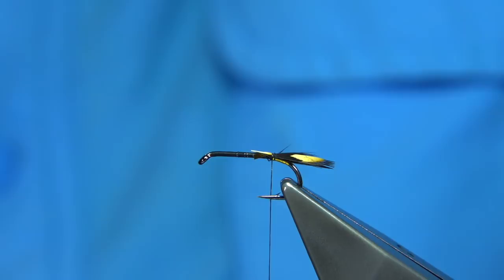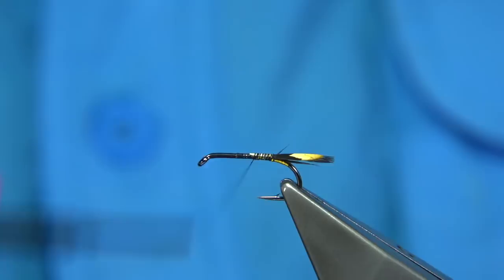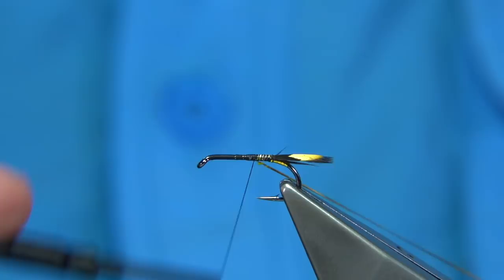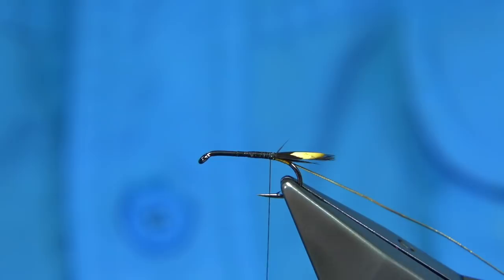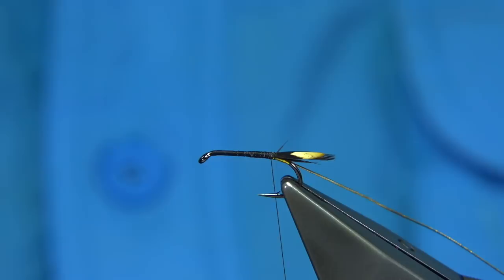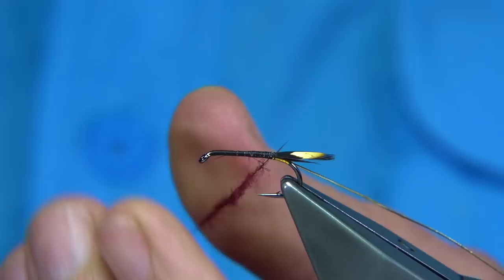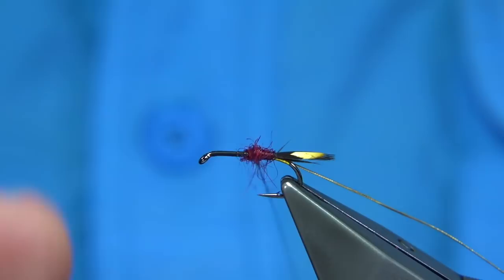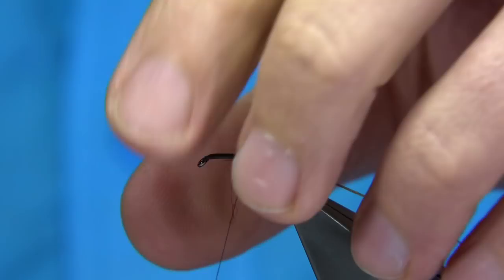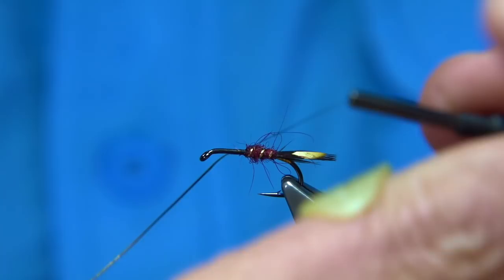For the rib, I'm using a small oval gold tinsel. I'll quickly take the thread up, give a measure, then catch in the oval tinsel on the way down — make sure it's going to start at the point. Using claret dubbing — it could be seal's fur or SLF if you like. Slightly dub it onto your thread and slide up. I don't mind the black thread coming through; it darkens the claret down, that's why I'm using it. If you want to brighten it up, you can use a red or claret thread. If you're happy with the first part of the body, then you can rib it — I usually like three turns of the rib on either side.